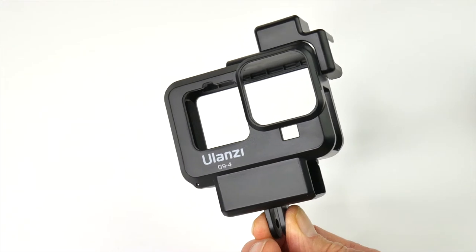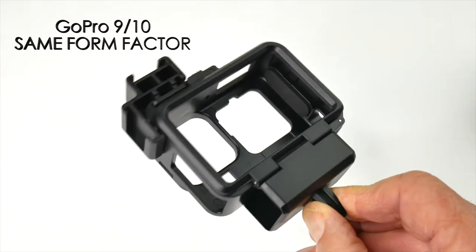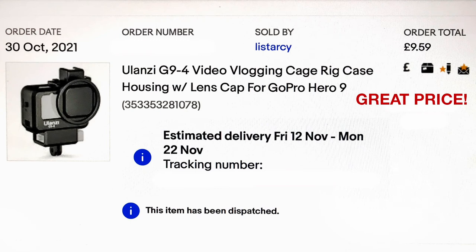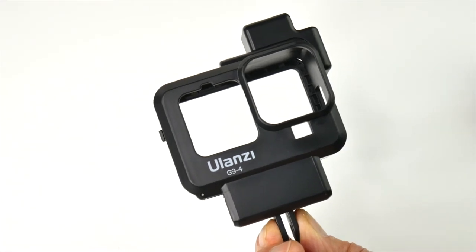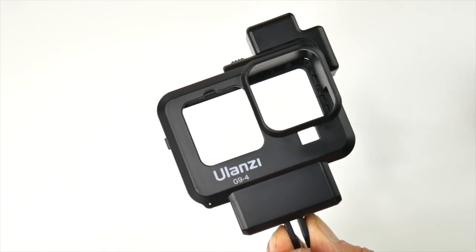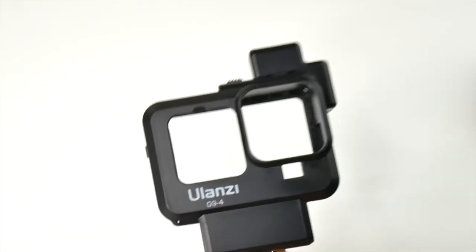This is a GoPro cage for the GoPro 9 or GoPro 10, which is the one I recently purchased. I actually bought this about three weeks before getting the actual GoPro 10, because I knew it would take a few weeks to arrive and as soon as I got it I wanted to be out shooting with it. But this little cage is brilliant.